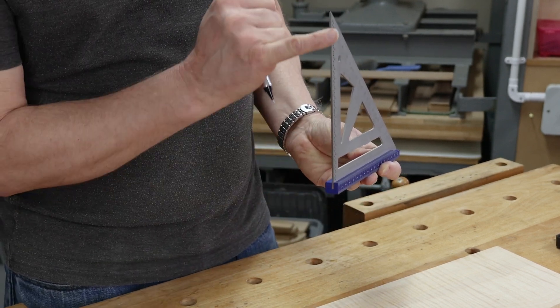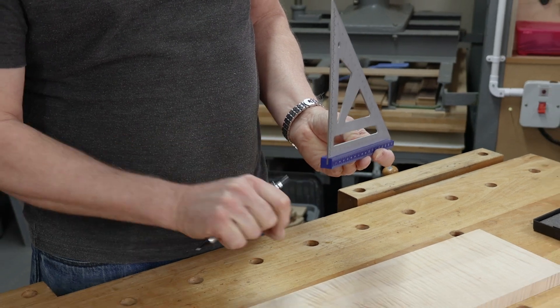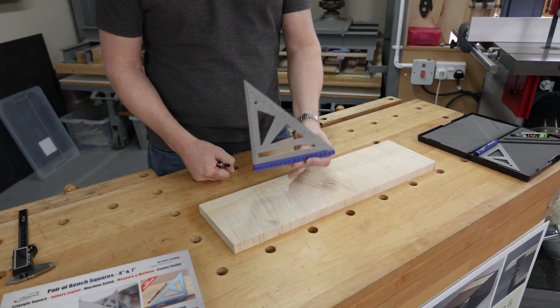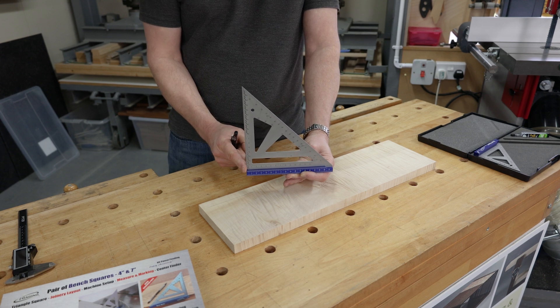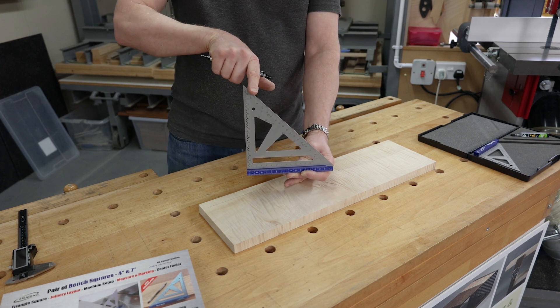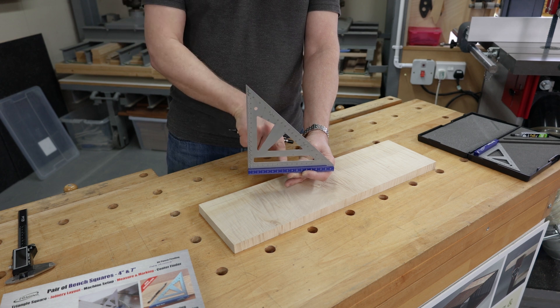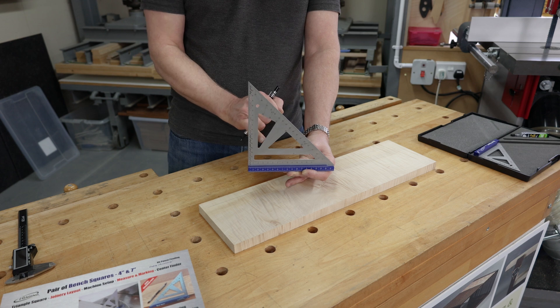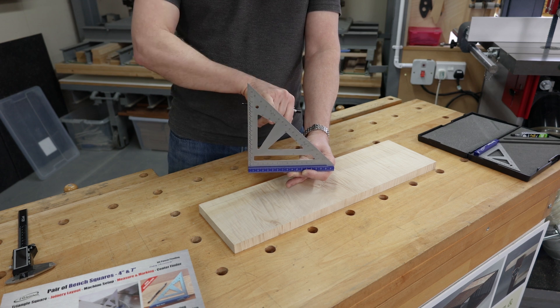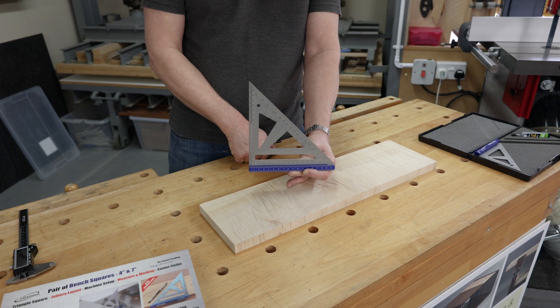There's an offset as the blade goes into the block, and we can use that for marking out parallel lines. Up the face of the square we've got 90 degrees on one side and 45 degrees on the other, along with a range of different dimensions and angles — including 30 degrees and 60 degrees.